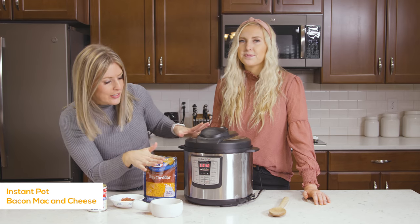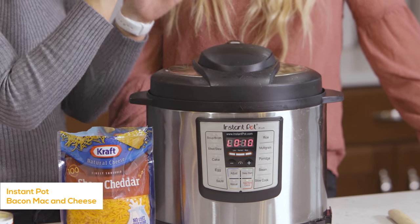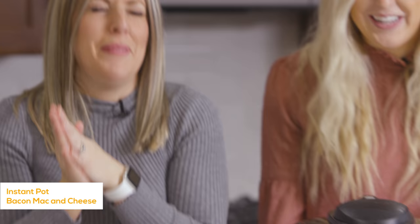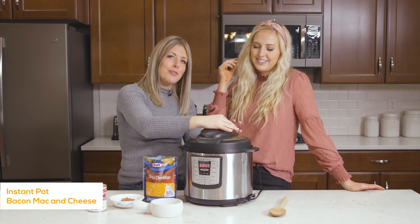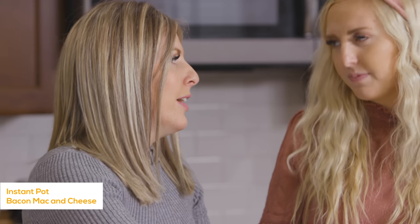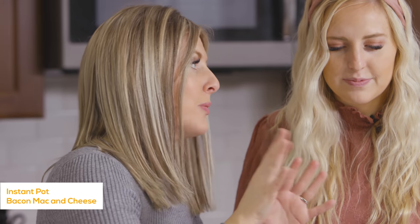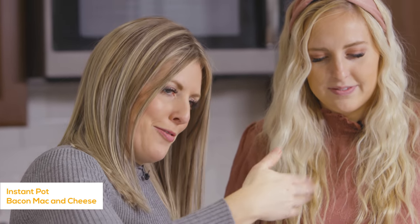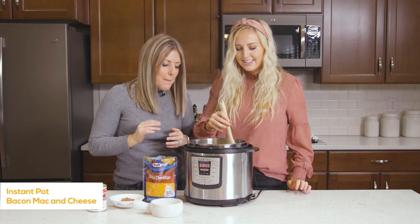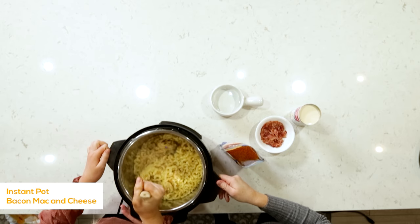Our mac and cheese is all done cooking. When it's done, the timer will start counting up. When you cook noodles or anything starchy, the liquid in the pot can start to kind of explode and bubble up. When that happens, you can either slowly alternate between venting and sealing in little squirts, or let it release on its own, checking every few minutes. Now it's cooked and ready — the noodles are perfect. They cook together at first but once you start mixing around they come apart.